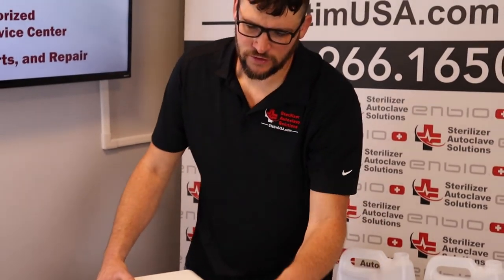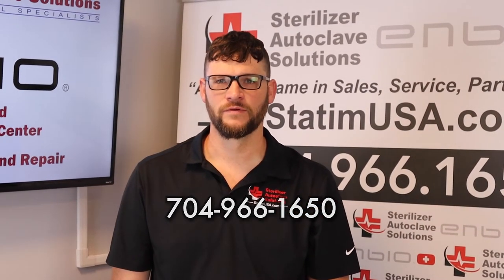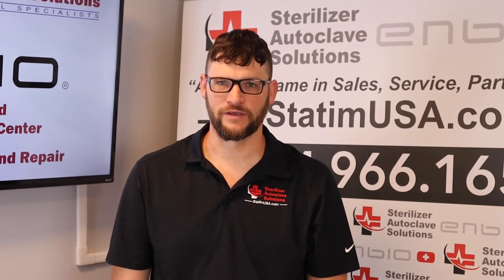Any questions, please give us a call: 704-966-1650. Please like and subscribe. Thank you.